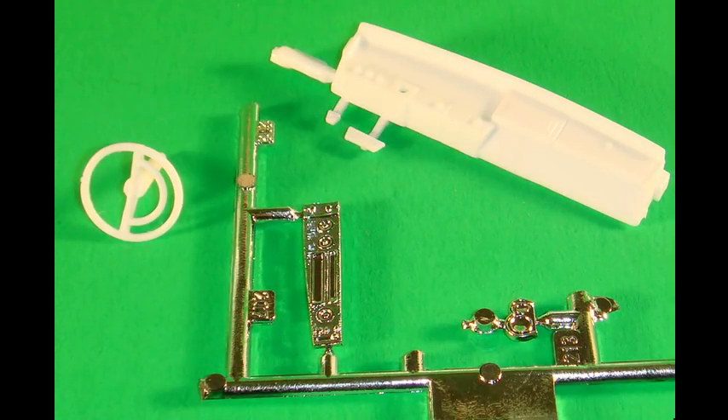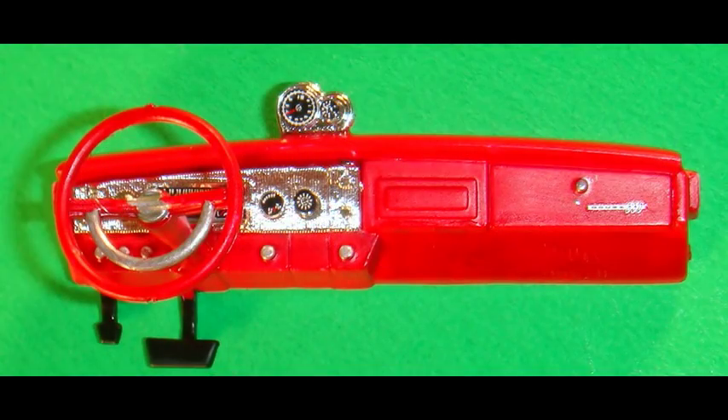Grab the parts for the dashboard and paint the dashboard and steering wheel insignia red like the rest of the interior, then detail those items with some silver and some flat black. Decals 42 through 46 are applied to the dashboard cluster, and then the gauge cluster gets attached to the top of the dashboard with decals 47 and 48 applied. The steering wheel is then detailed with some silver paint and glued to the dashboard.